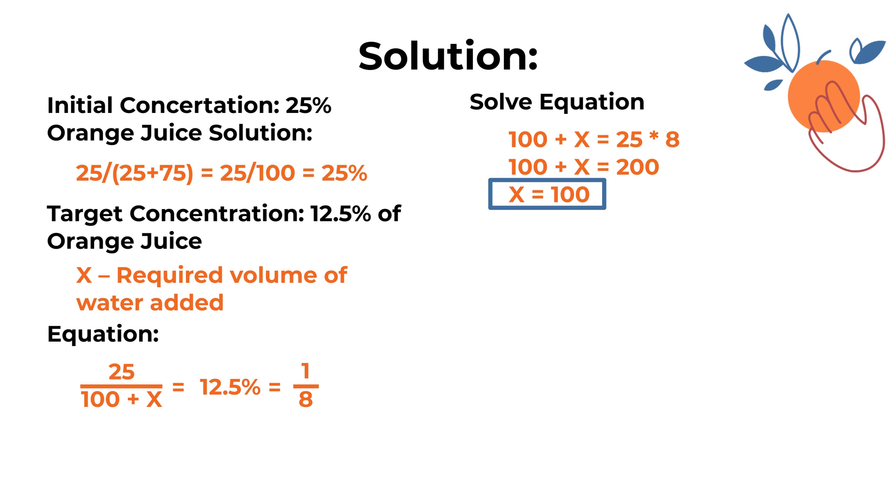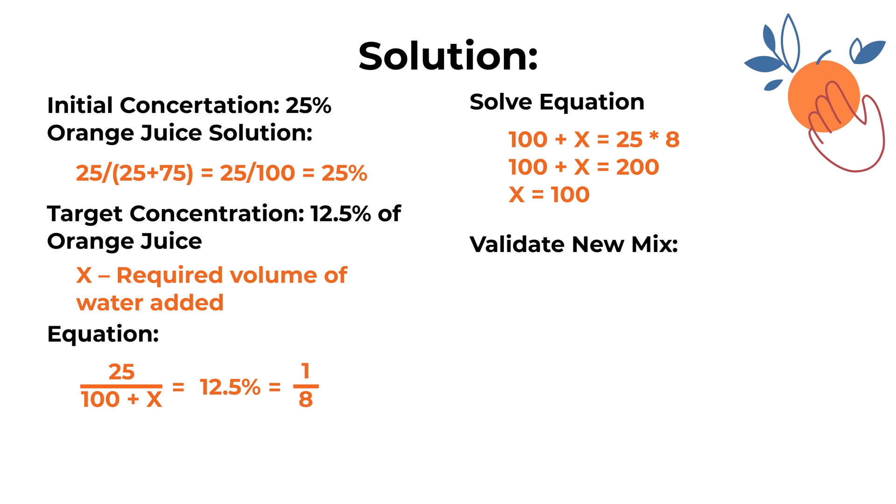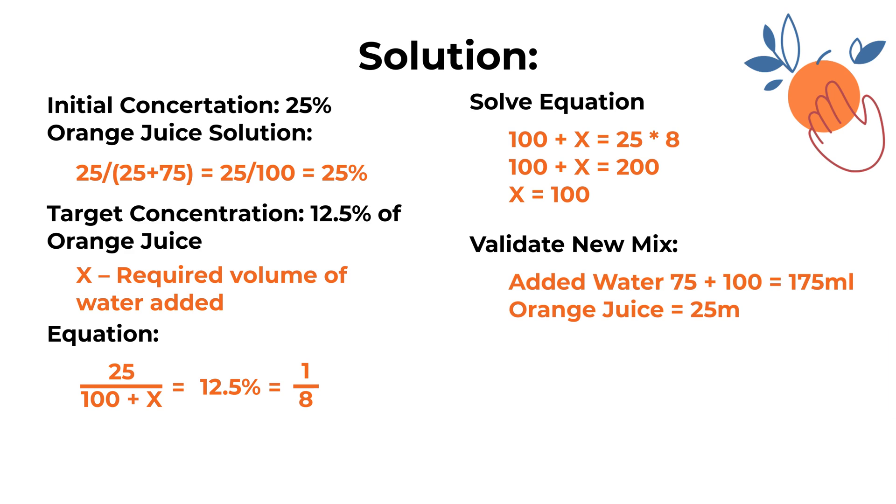Based on this calculation, x equals 100, which means we need to add an additional 100 milliliters of water to make it a 12.5% orange juice solution. Just for fun, let's validate the new mix. We will be adding 100 milliliters of water to the existing 75 milliliters, making the total volume of water 175 milliliters. Orange juice volume remains the same at 25 milliliters.